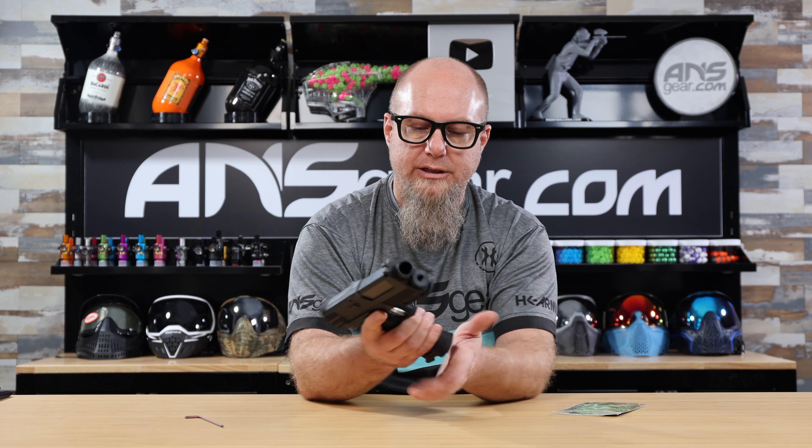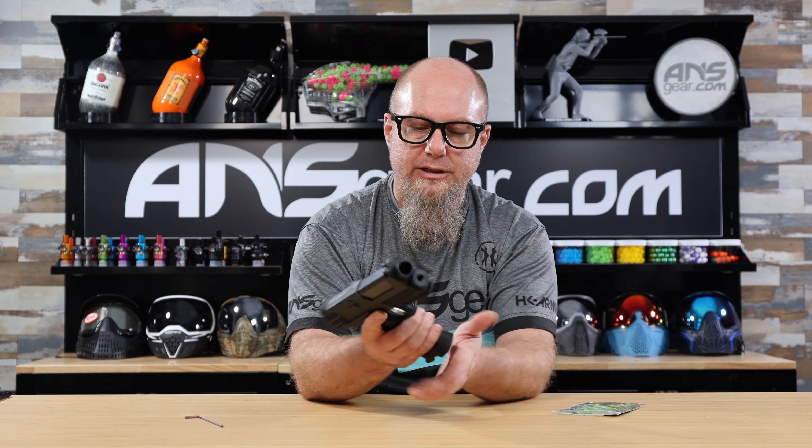It might make it easier for you to get your speed loads done quickly. The new Exalt TipX flared magwell is available through the website — get yours today at ansgear.com.